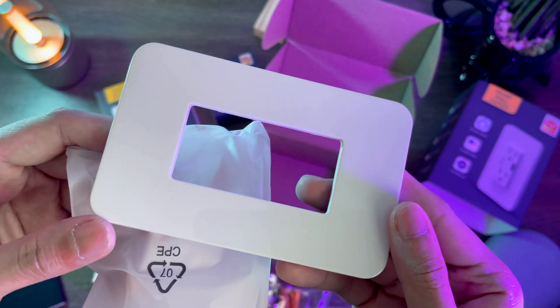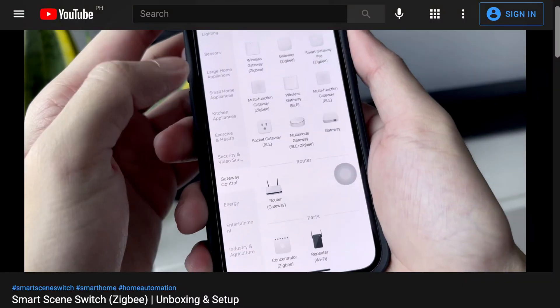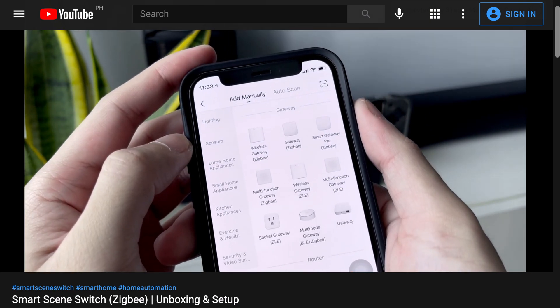Here's the faceplate of the outlet. This outlet needs a Zigbee wireless gateway. You can refer to my scene switch video for setup instructions.